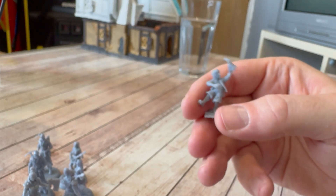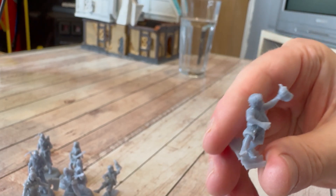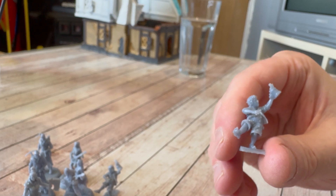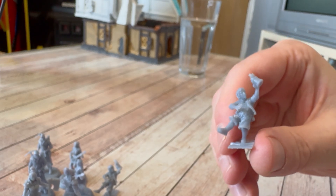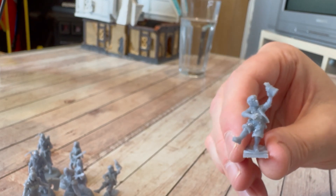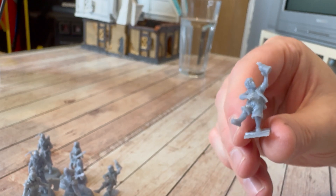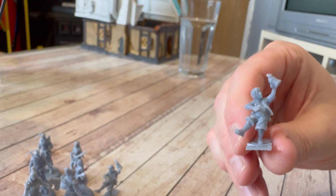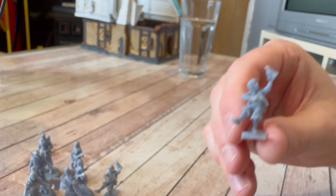He's ready for an evening out at the Prancing Pony! And his water washable friend — the first thing you notice is the beer is missing. I checked the support material I'd thrown away and yes, it was in there. These are the same files, same level of detail, same settings, same printer — the only thing that changed is the resin. For some reason the water washable one just seems like the detail bits and delicate bits are snapping off a lot more easily. The water washable resin seems to be a lot more brittle and prone to snapping.